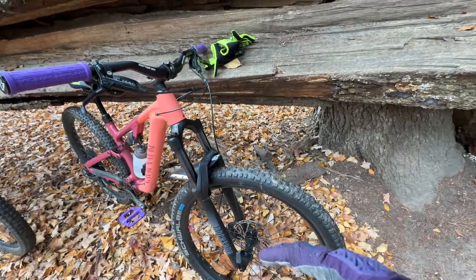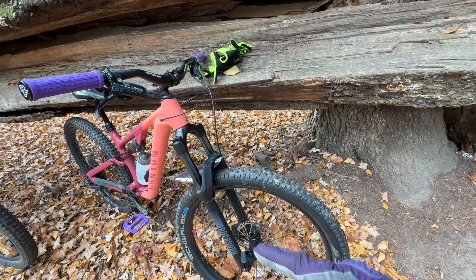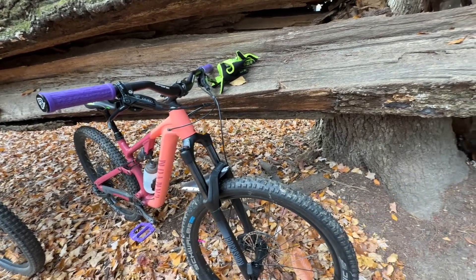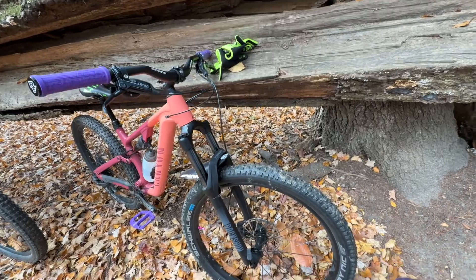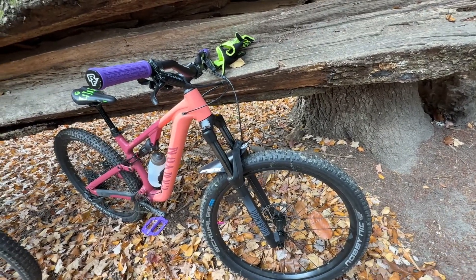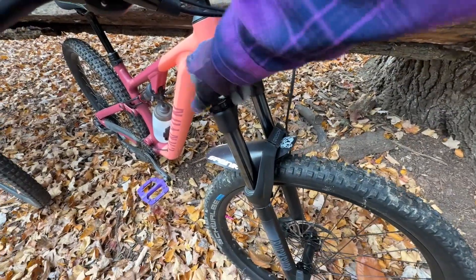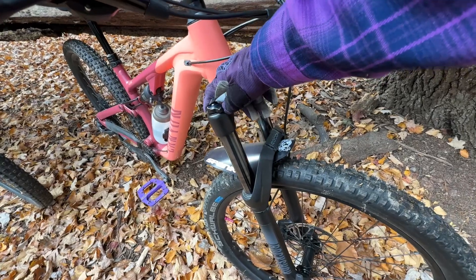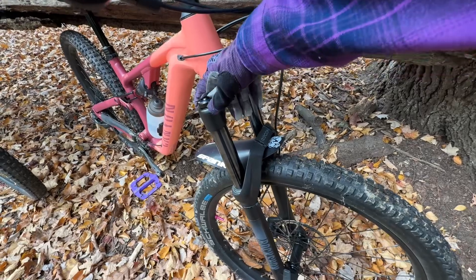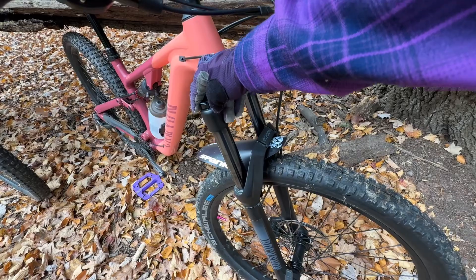Up front it has a 140mm fork — this is spec'd with a RockShox Recon, which is similar to but a little different from the Pike. I'm not exactly sure of the stanchion size, I don't know if it's a 34. I don't believe it's the same as the 35mm that comes on the Stumpjumper. One thing I kind of like over the RockShox 35 is that rather than a sweep adjustment for the compression, it has stops and clicks, so it's a little more predictable and you can fine-tune it to how you want to ride.